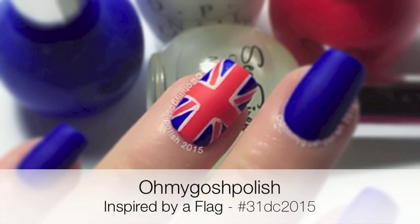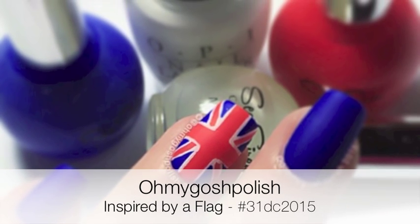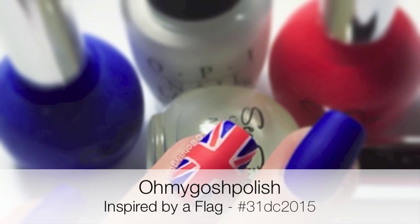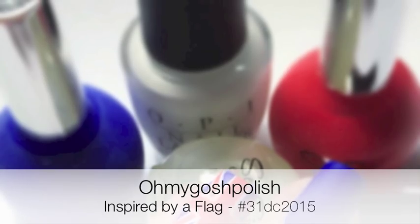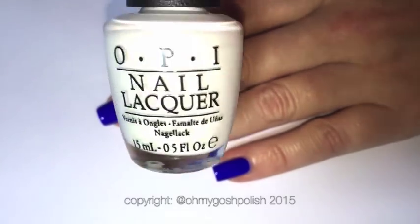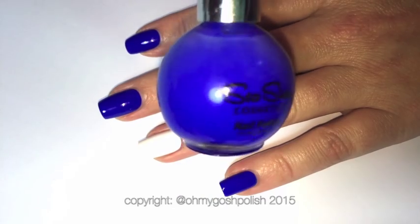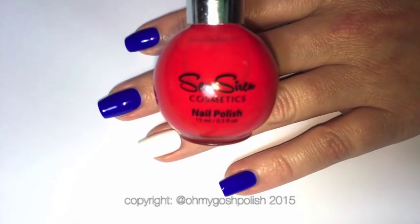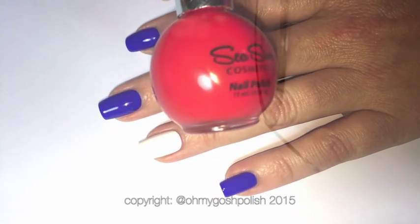Hey chickies! Today we are doing inspired by a flag for the 31-day challenge. I am half British and that's why I decided to go with the Union Jack. I really hope you like it. So I started off by painting my accent nail with OPI's Alpine Snow because I just love that color so much. The blue I'm using is Ultramarine from Sea Siren Cosmetics — it's so yummy — and the red I'm using is Cabin Fever, also by Sea Siren Cosmetics.